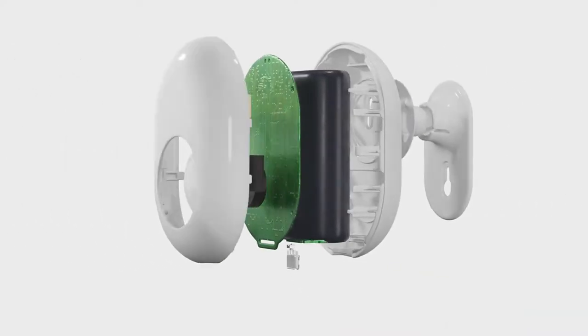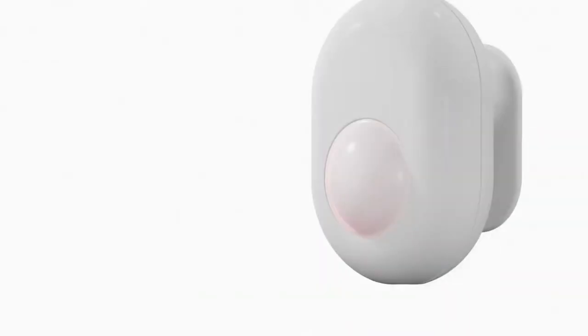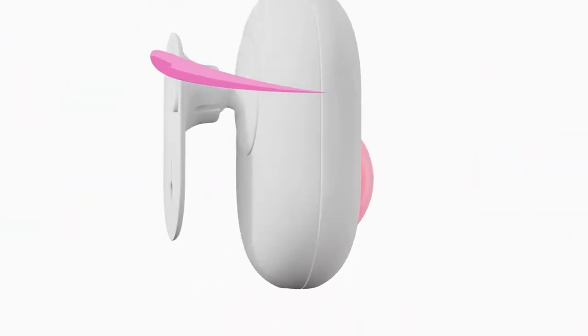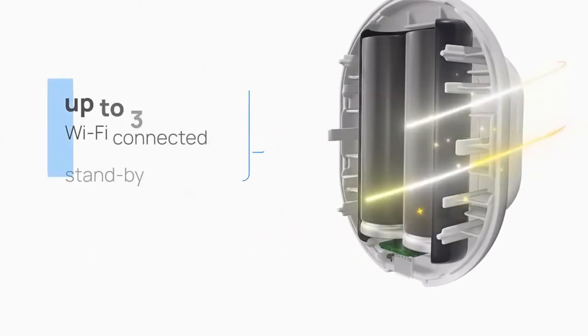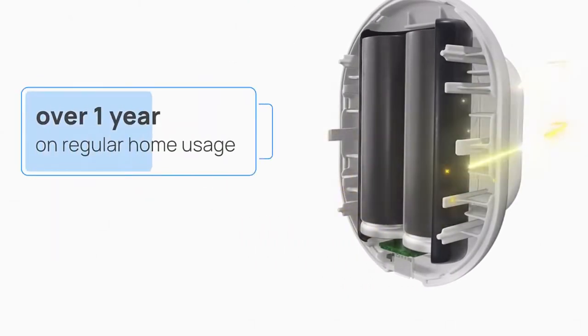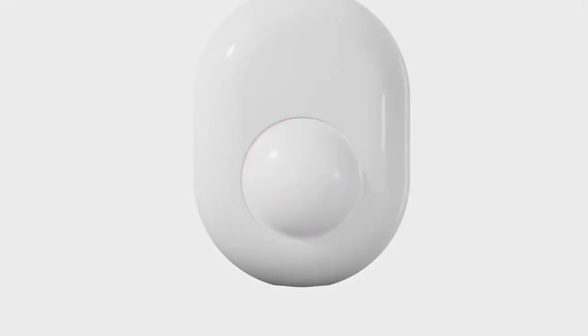Easy to use — simply connect Shelly Motion to your Wi-Fi network. You don't need a hub at all. Boasting real-time response, this Wi-Fi sensor triggers immediate action in less than 200 milliseconds. Furthermore, this Wi-Fi sensor boasts adjustable sensitivity options. Choose between 256 levels that change the distance and movement range that the sensor reacts to.